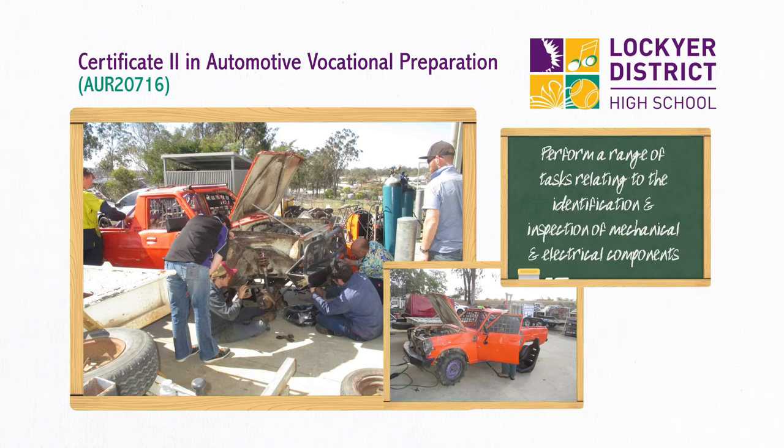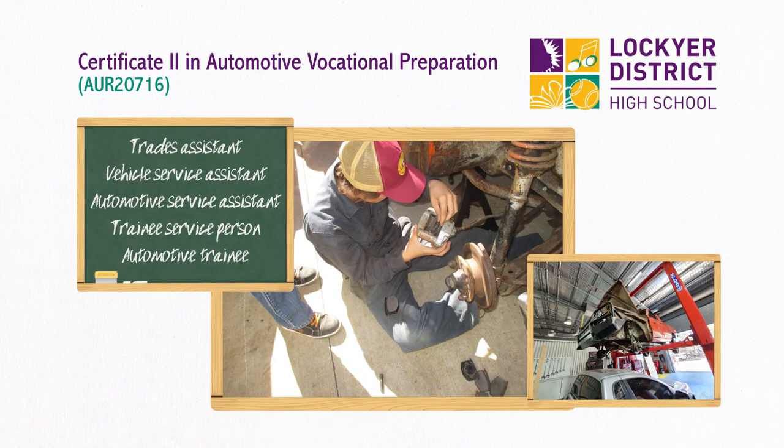The course covers mechanical and electrical components within light vehicles and heavy vehicles, outdoor power equipment, and motorcycles. This qualification also covers the skills and knowledge required to perform minor maintenance and repair of automotive vehicle body panels. It serves as an introduction to the automotive fields of heavy vehicles, diesel fitting, light vehicles, and auto electrical.